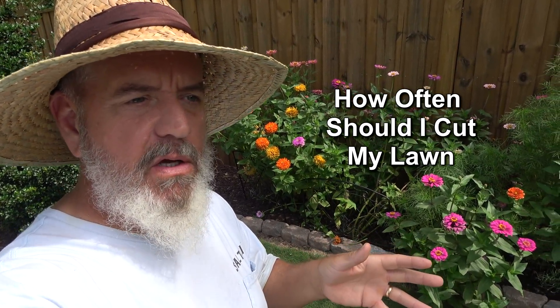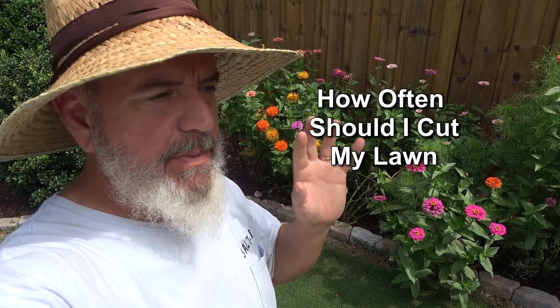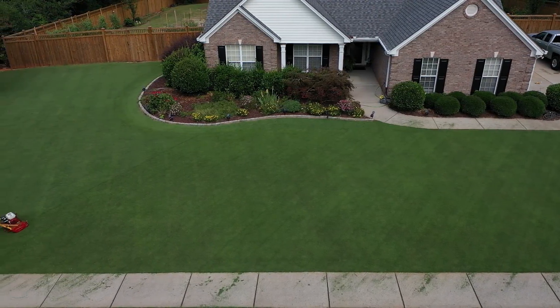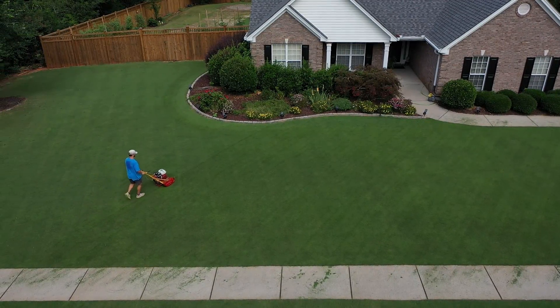A question I get a lot is how often should I cut my lawn. Today's video is just going to be a short quick tip. It's not really about when you need to cut your lawn — it's a matter of getting on a good schedule and watching the weather.